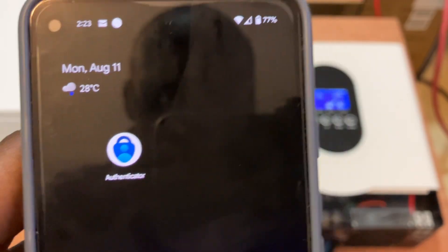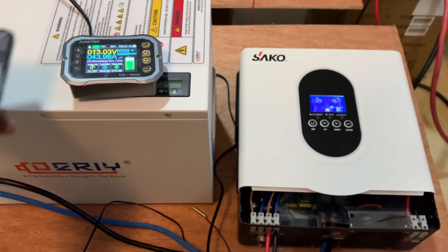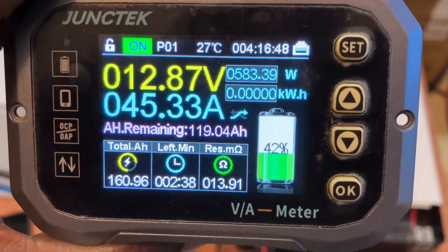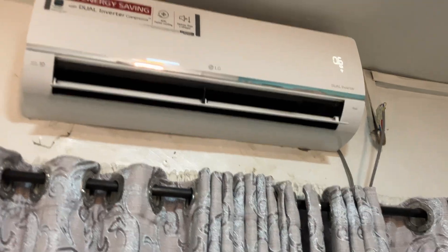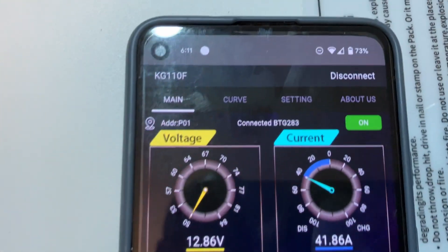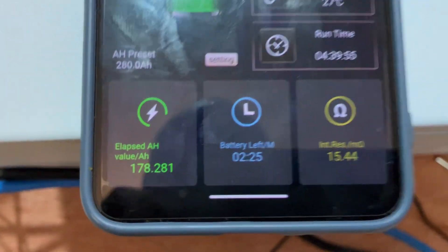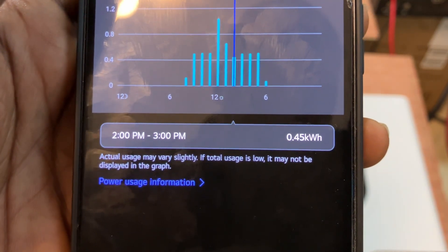We've now done 10 percent. One hour and 30 minutes into the test — at 5:47 PM — we have done 75 amp-hours. We've done 160 amp-hours and consumption is about 460 watts. Four hours in now — we've been running this AC for four hours — and we are at 178 amp-hours, consuming about 450 watts.